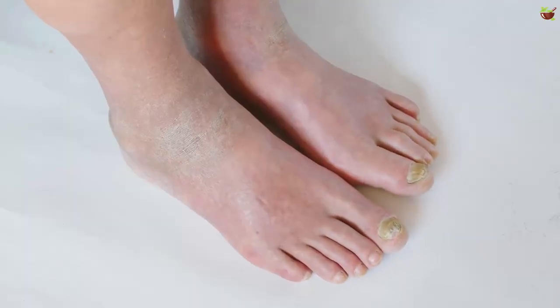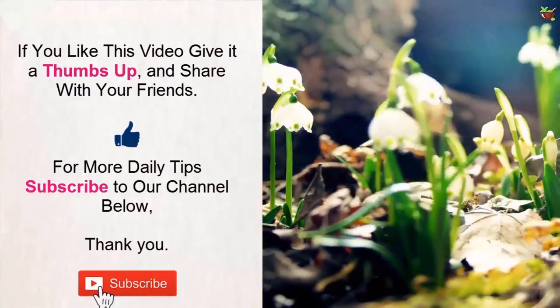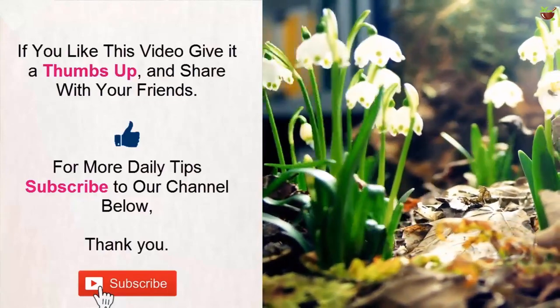Do you suffer from athlete's foot? Let us know in the comments section below. If you liked this video, give it a thumbs up and share it with your friends. For more daily tips, subscribe to our channel. Thank you.